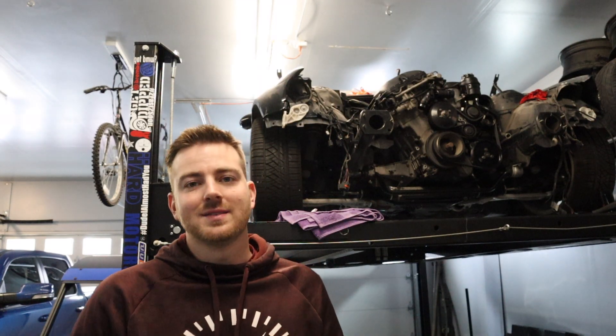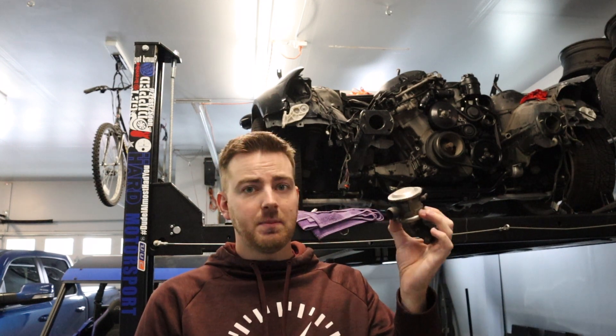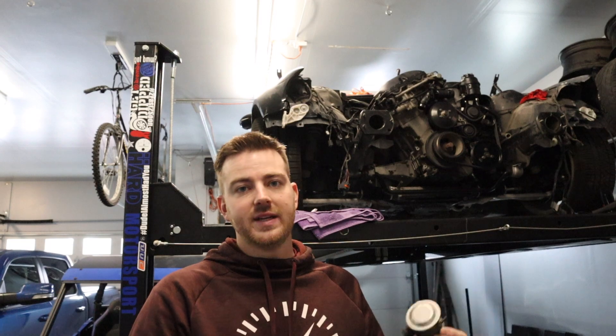Welcome back to Tenza Motorsports. Odds are you've heard of removing these systems, the problems you have with keeping them, how much they cost to keep up, and what it takes to get rid of them completely and reflash your ECU.